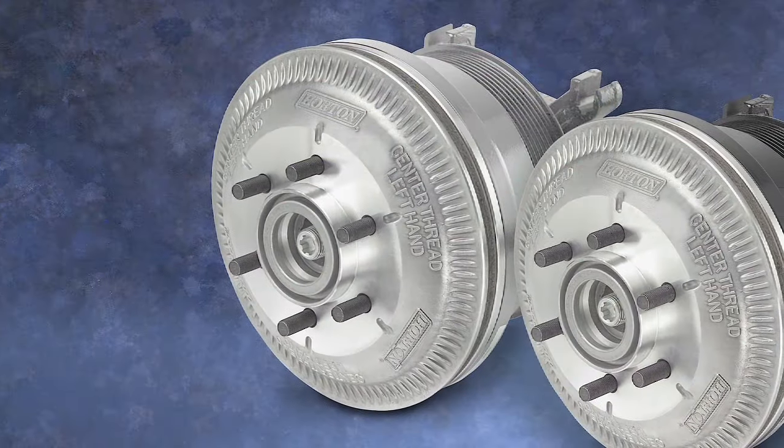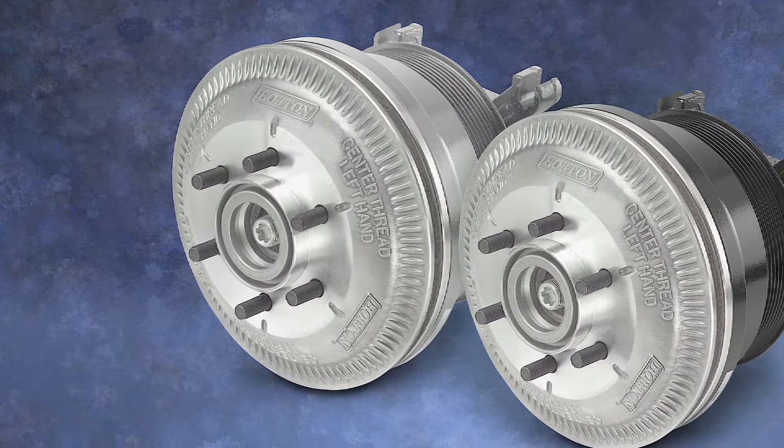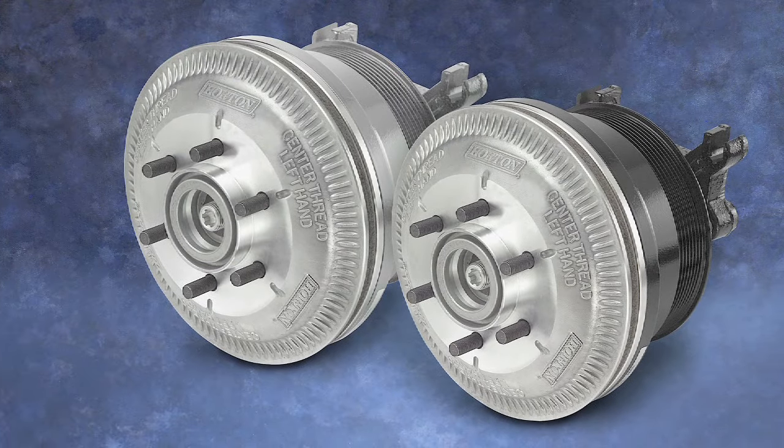Horton also offers DM Advantage Re-Man Fan Drives, repair options, and conversion kits. DM Advantage Fan Drives are compatible with Horton and competitive fan blades.